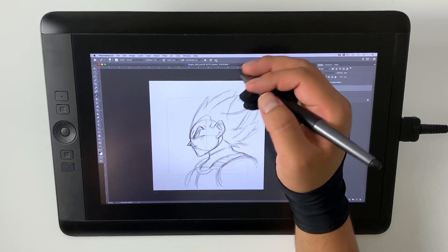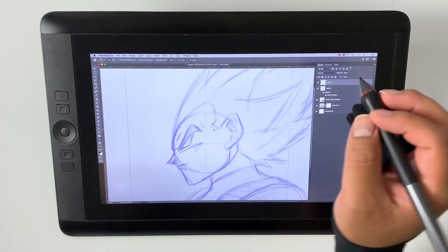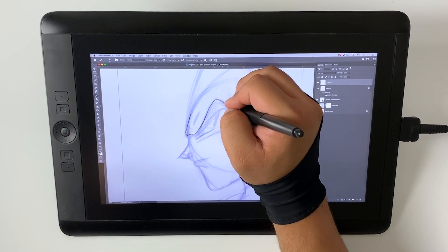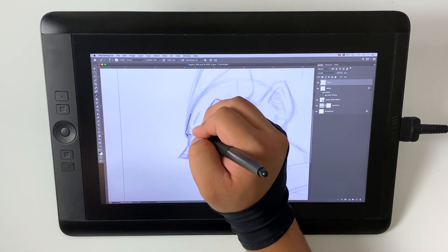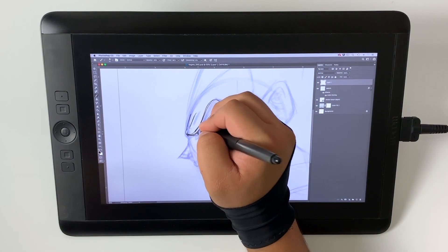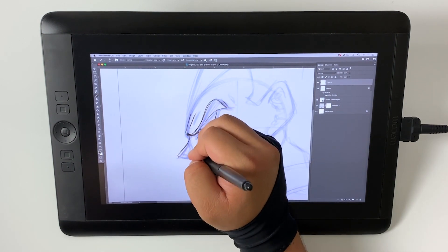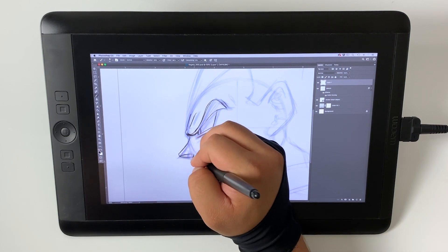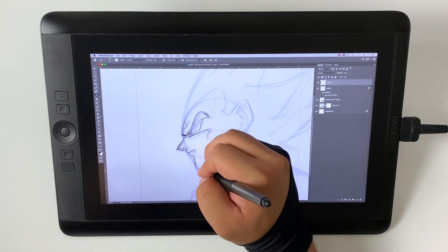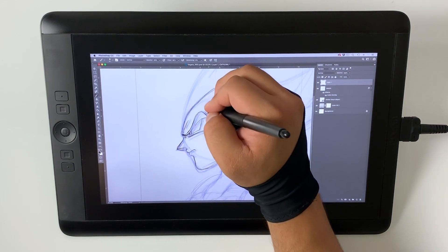Once I get a layout I like, I lower the opacity, make it blue, and then above it is where the actual sketch begins. This second phase is where I spend more time adding details and refining all the line work, adjusting and fixing the different parts of the sketch. Since the first pass was just for structure, this second phase is where all the refining happens. My tendency is always to begin with the eyes, then go to the nose, and work my way outward.